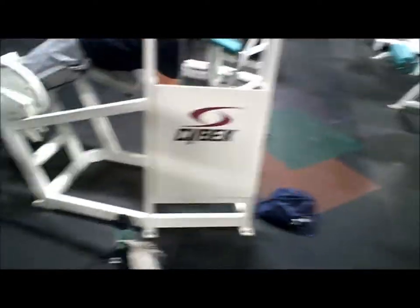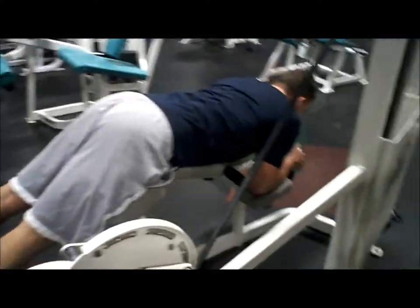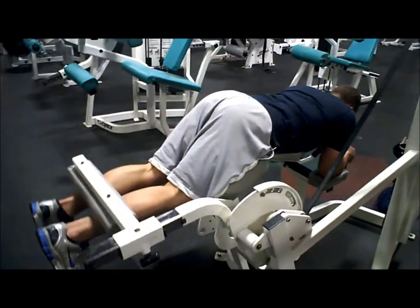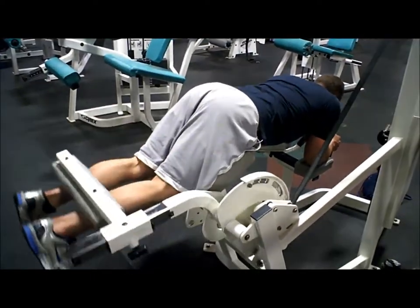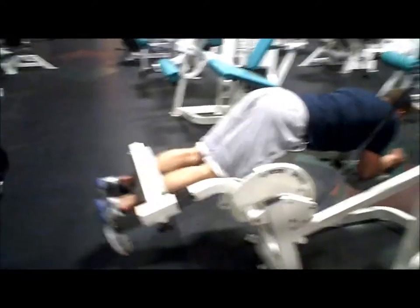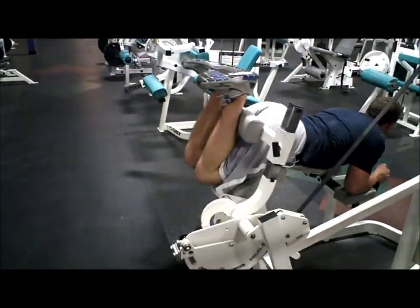So we just finished our straight leg deadlifts — RDLs, whatever you want to call them. Now we're on to some leg machines, trying to isolate those hamstrings. It's just your basic hamstring curl. We usually try and do moderate weight, nothing crazy, and isolate. Either do one-legged or bring it up with both legs and then do one leg as a negative — kind of switch it up a little bit. Just using the machines to really make sure we're hitting those hamstrings.